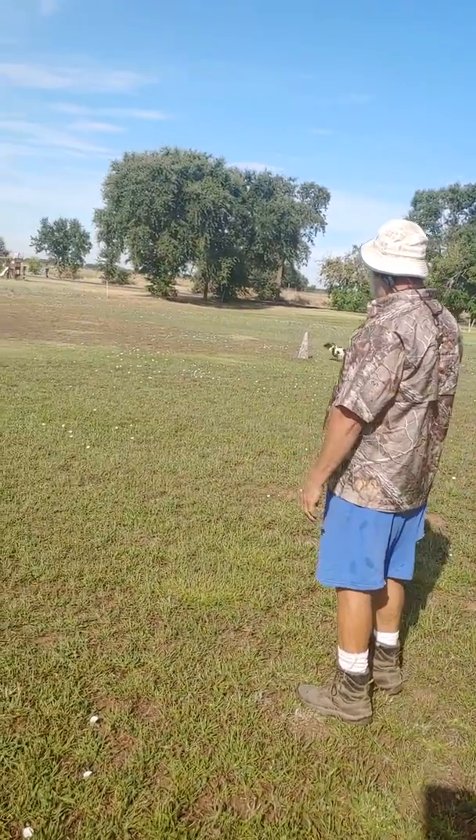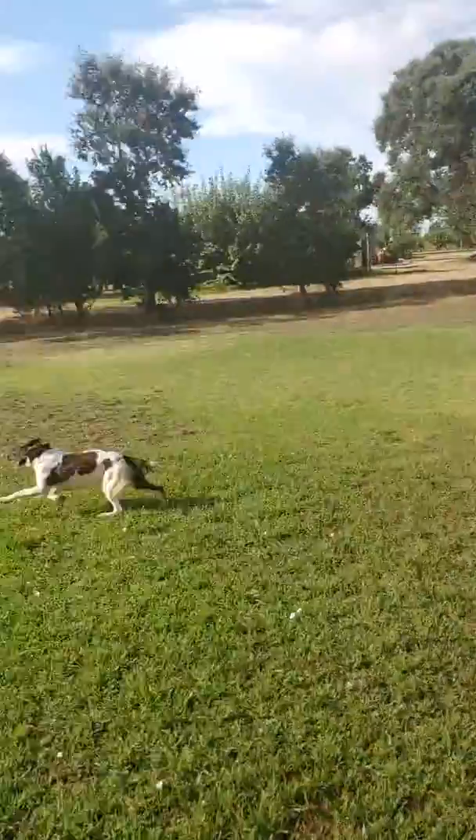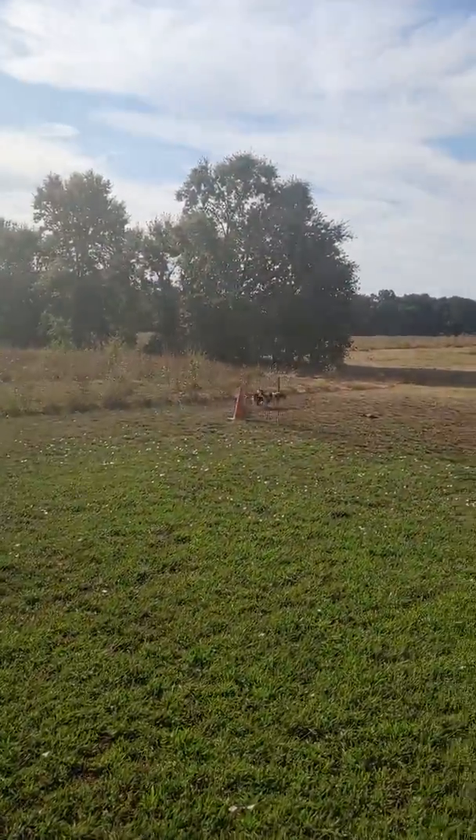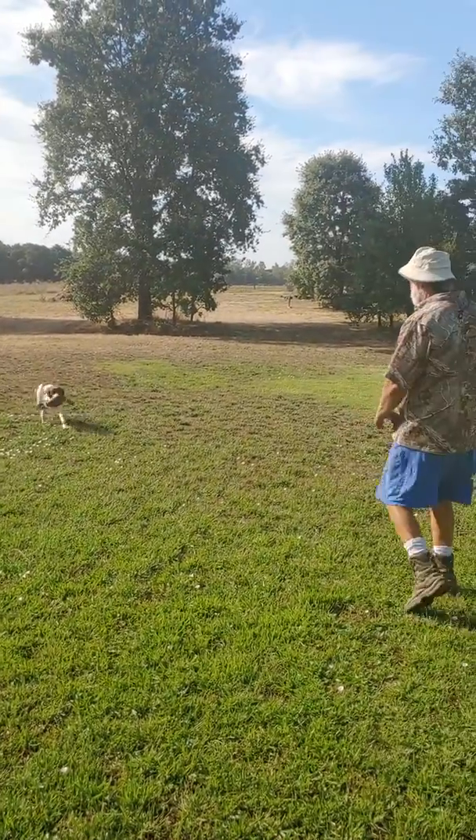So now we'll turn him. See how the dog looked at me? No, it's rushing through. If you watch how the dog reacts to my hand, that's the key to this.